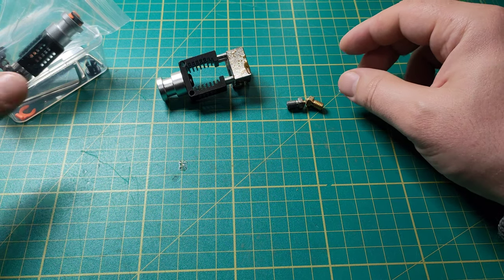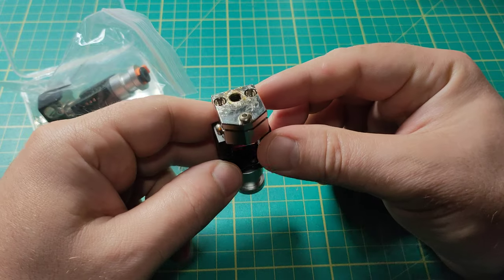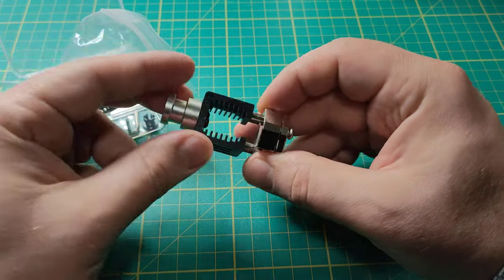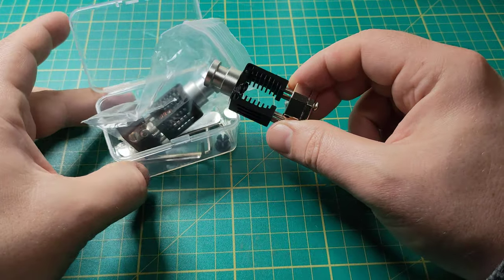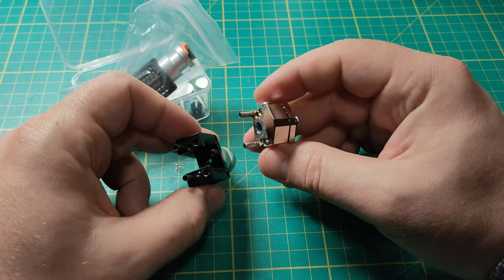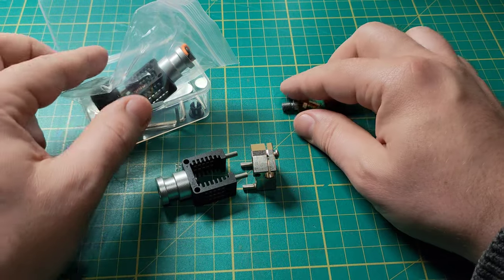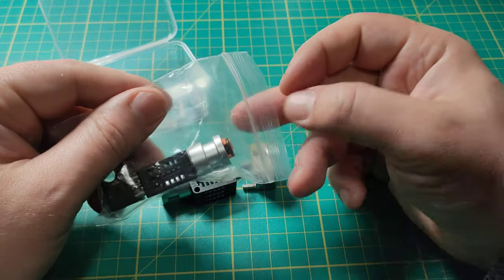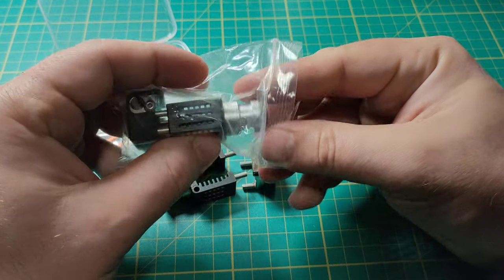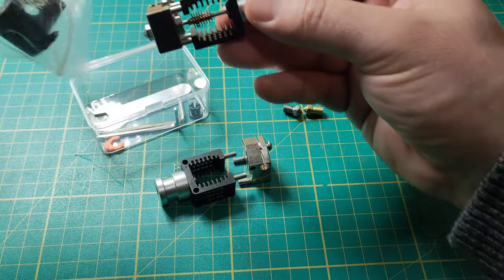Hello guys, this is just a quick review of a Dragon hotend from AliExpress. I bought two of them and I can say they are quite no good to print with PLA because the PLA will be glued inside the metal tube that is inside the housing.